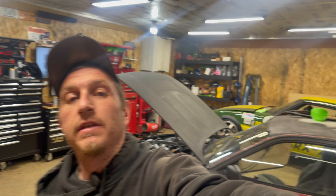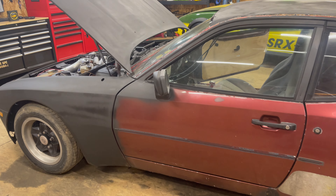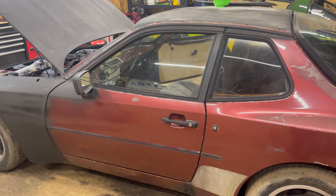We're back with the 944 after our mishap with the wiring and the steering wheel hub adapter. Let's dig right into this thing and see how bad the damage was.